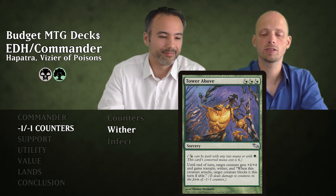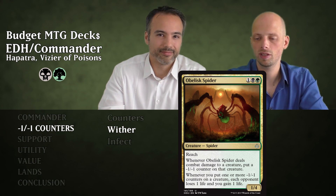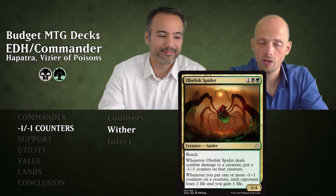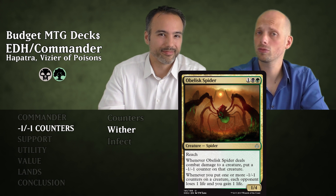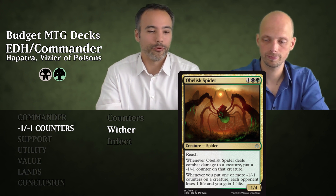Then we have Obelisk Spider for three mana — a 1/4 Spider with Reach. When it deals combat damage to a creature, you put a minus one minus one counter on that creature, which is sort of Wither. Additionally, whenever you put one or more minus one minus one counters on a creature, each opponent loses one life and you gain one life. So with all the counters you're putting on creatures, you're going to gain a lot of life and opponents lose a lot.